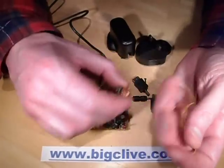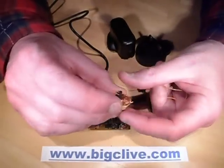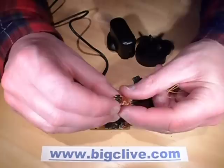Strangely, I thought the secondary would have been the final winding, but there was another feedback winding wound around the outside of the secondary.